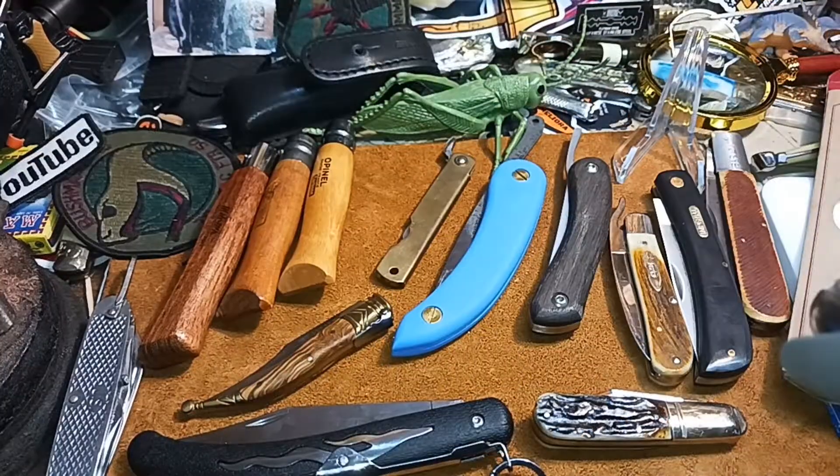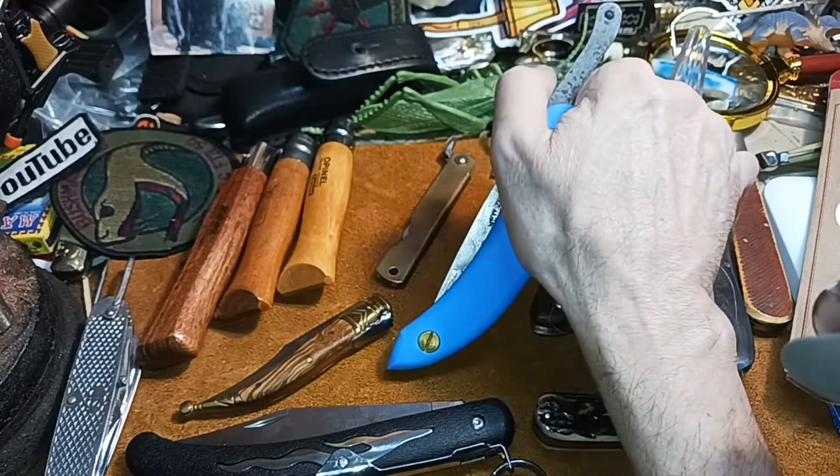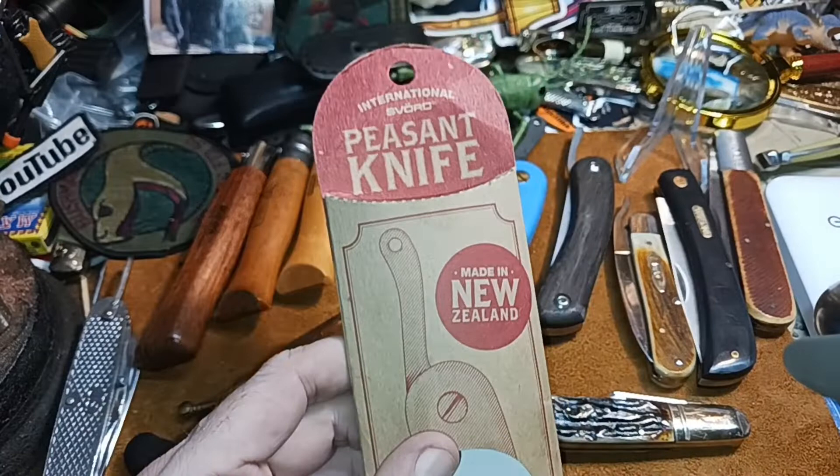Hello and welcome to my channel. If you hear the sound of running water, it's because we actually had some rain. I like the rain because water is good, we need water, and it helps cool things off. What I have here is a third Peasant Knife that Toby and family sent me, so thank you for that.